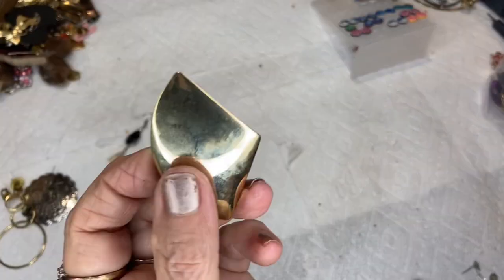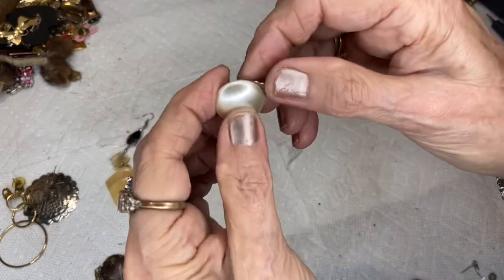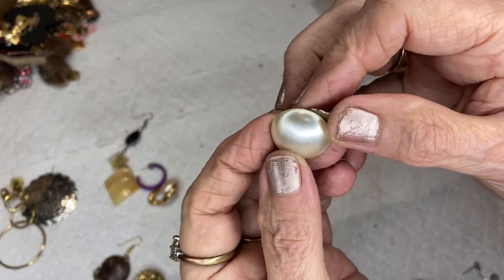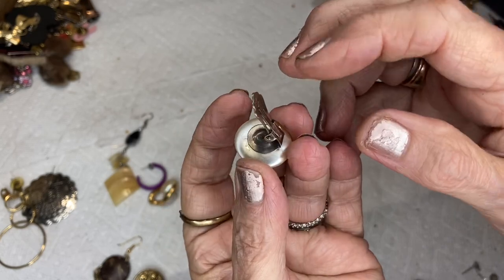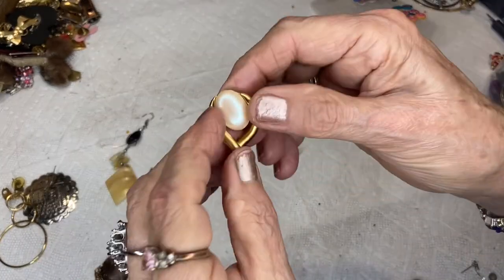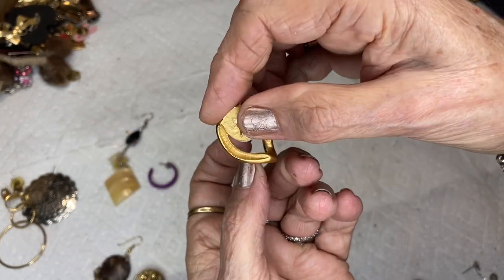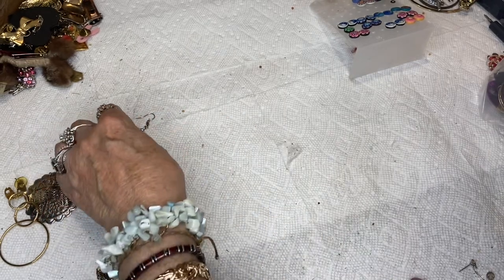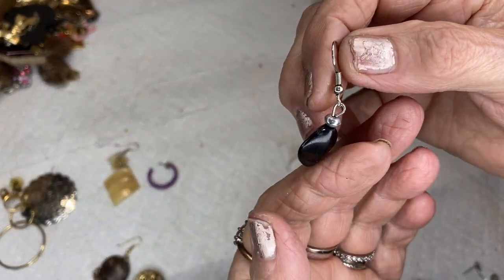This is another 70s piece, post back, gold tone. This is another fabric type — looks like pleather to me — leather clip-on. I had a set of these: a pair, gold tone with a faux pearl, post back.